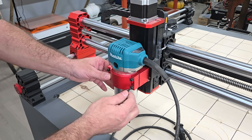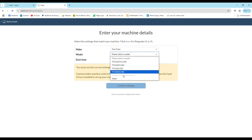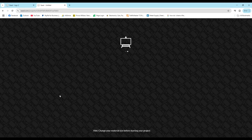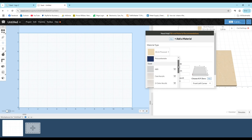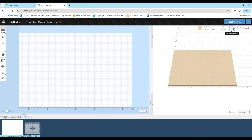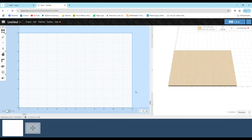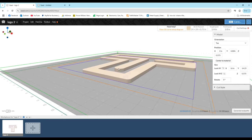Next, I connected the machine to Easel Pro software, which is like Candle in that it serves as a G-code sender, but it can also be used to create your projects and generate G-code files. It's an all-in-one software with drawing tools, 3D carving, material and bit selection with preset cutting parameters to help mitigate the guesswork if you're a beginner. The downside is that it's a web-based subscription service, but it doesn't cost much and you can easily recoup the monthly charge by putting the machine to work for an hour.